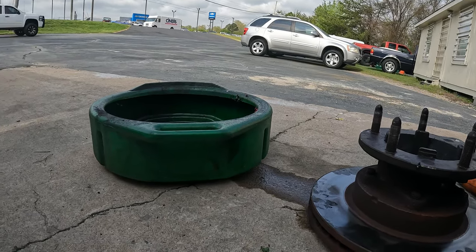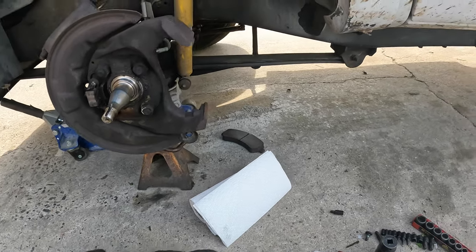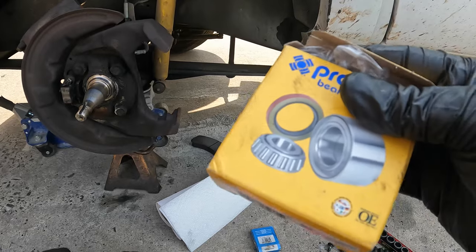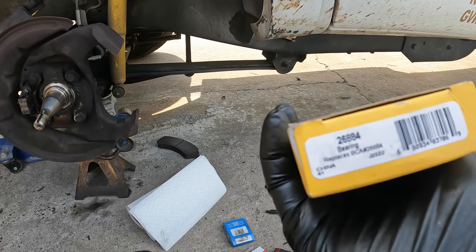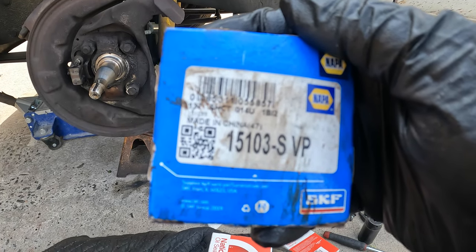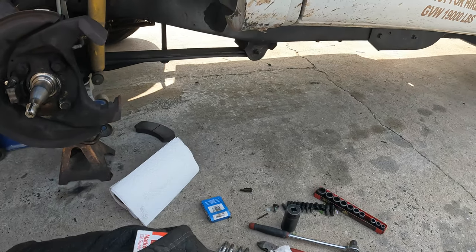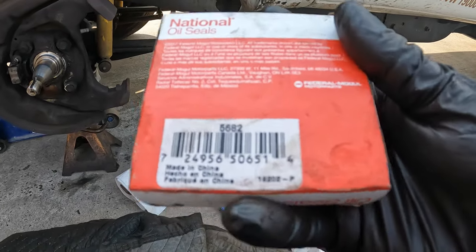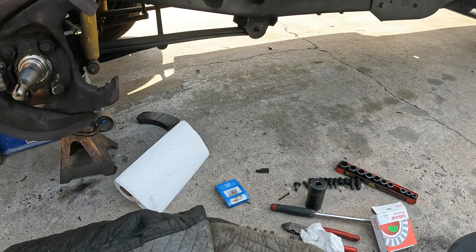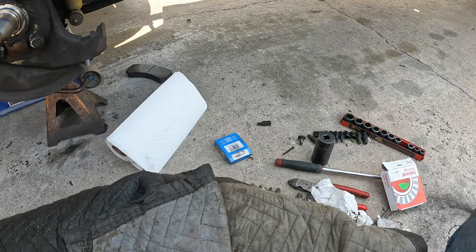Next thing I've got to do is pack our bearings with grease. Here are your parts: inner bearing 26884, outer bearing 15103-SVP — that's another NAPA part; I'm not a sponsor. And here's your new seal, number 5682 — it comes in two pieces. Let me take y'all inside so I can show y'all how I'm going to pack these bearings and get out of the wind for a little bit.